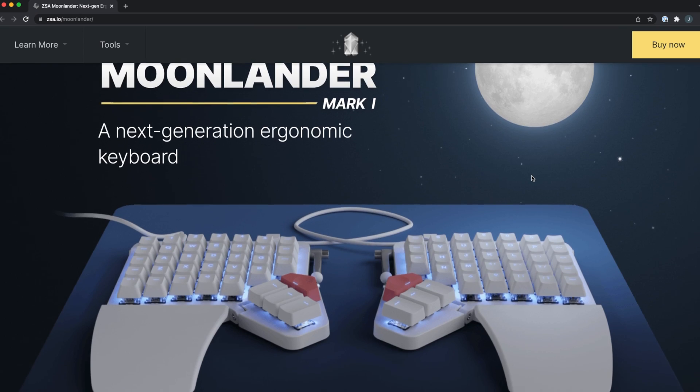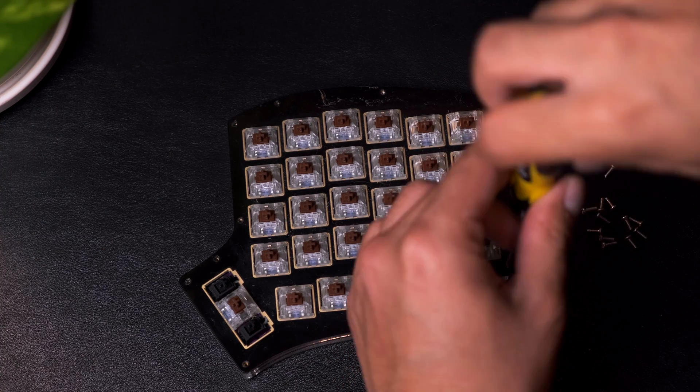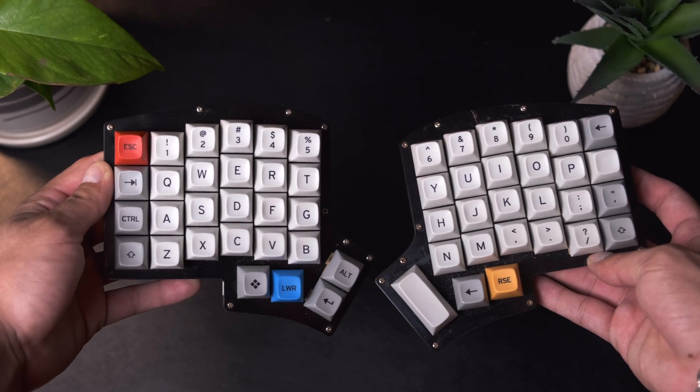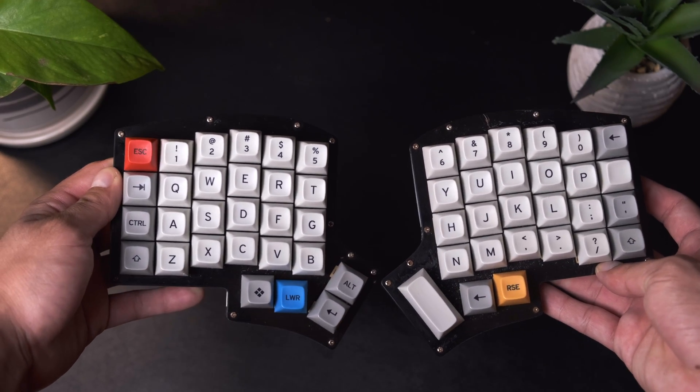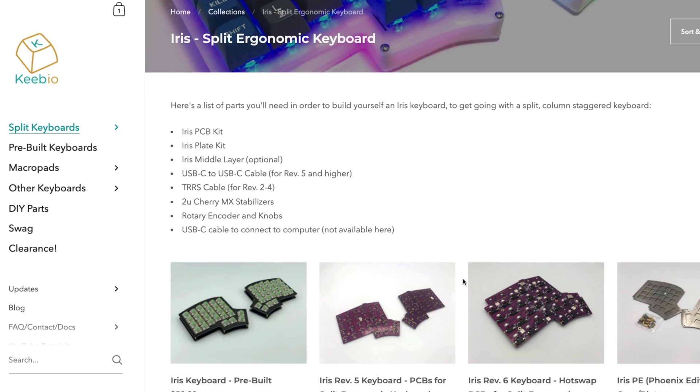There are some really cool options for split mechanical keyboards online, like the Ergodox Easy or the Moonlander, but I thought that building my own would be a really cool project. I found an option online called an Iris Rev4. It seemed just about right for me — not too complicated to build as a beginner — and most of the parts were on a website called Keeb.io. They aren't sponsoring this video, by the way.